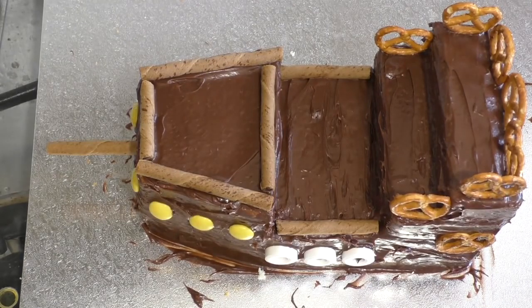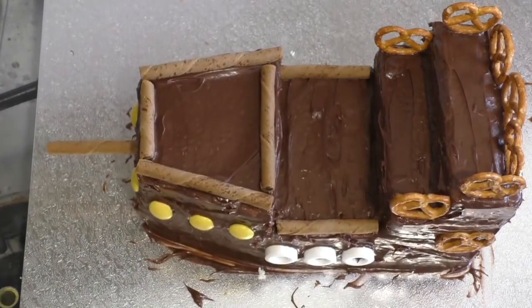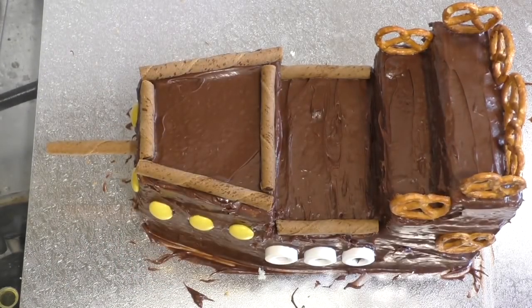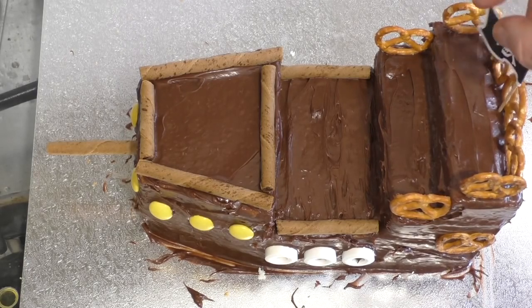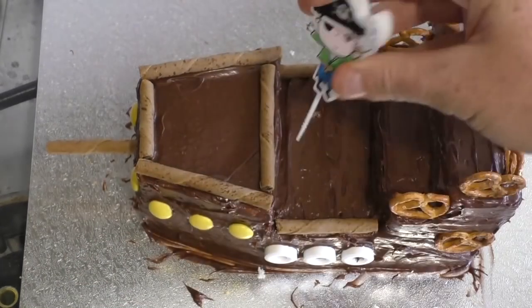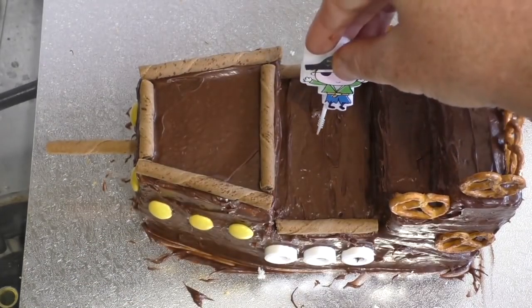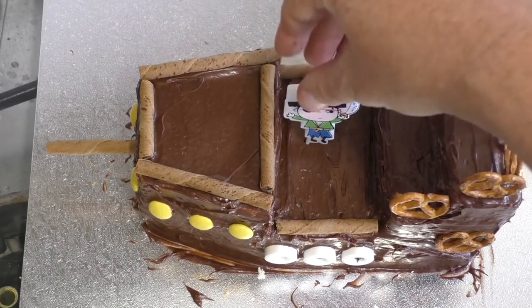What else can we put there? Maybe some little pirate decorations. Let me stick that here in the back — a little pirate candle. It can go in the middle, or it can go right up here. Maybe he's driving. We'll just say he's here, driving.